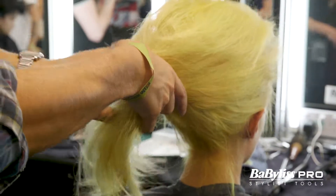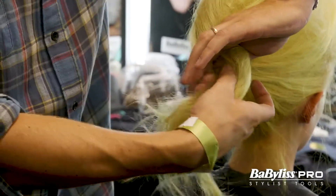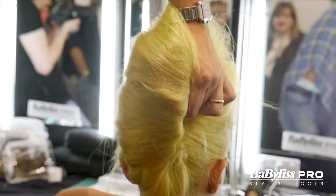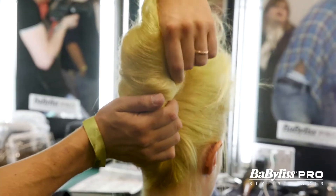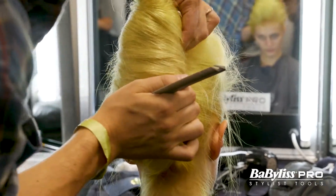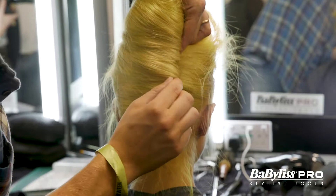I'm gonna twist with my thumb here and roll around my thumb. Then I'm gonna use my tail comb to go in and get the sections in at the bottom, and use my pins to go through and back through the chignon like so.